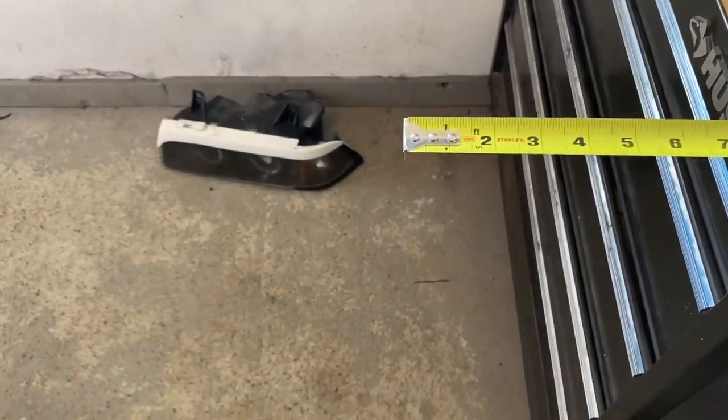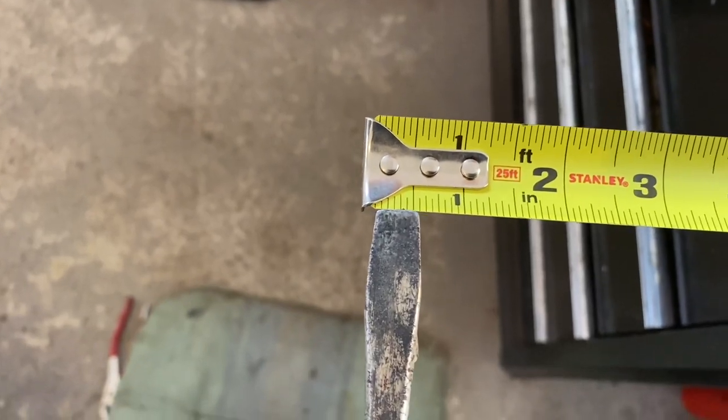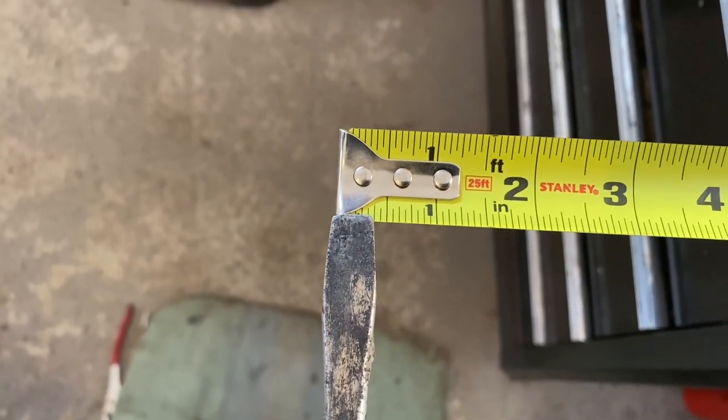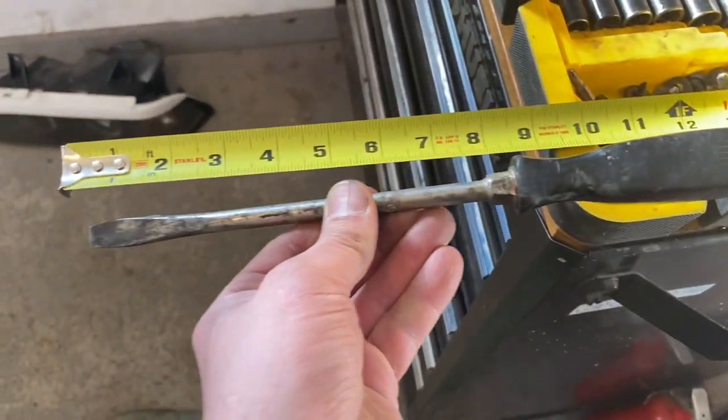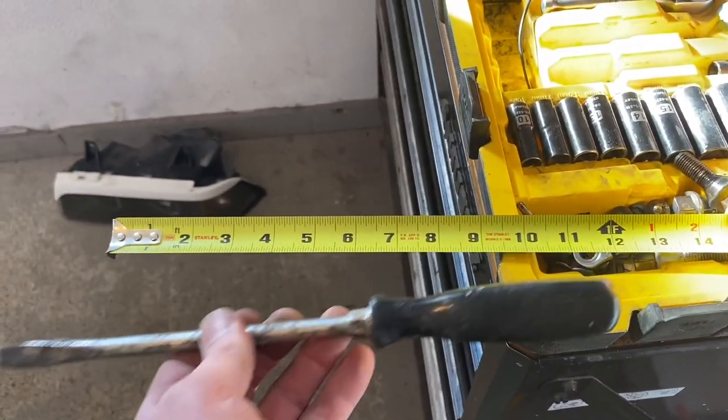Anyways, subscribe, like, thank you — good night. Just one last thing: my screwdriver is that thick — anything thicker wouldn't fit in there. This is the length of it — I would say longer would be even better, if that helps.